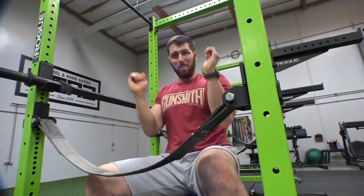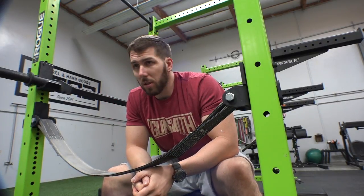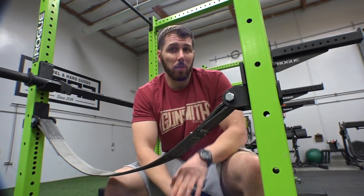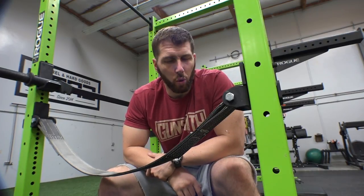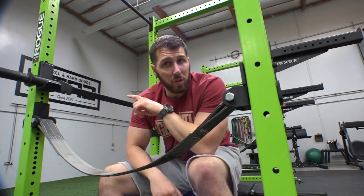It's a really nice bar — I love it. I love doing accessory work with it. Sometimes I use it as a main movement, but I traditionally use it more as an accessory rep movement just to get some volume. It really hammers the triceps. Floor presses with this are brutal — it just destroys your triceps.